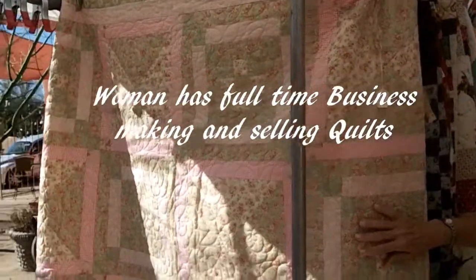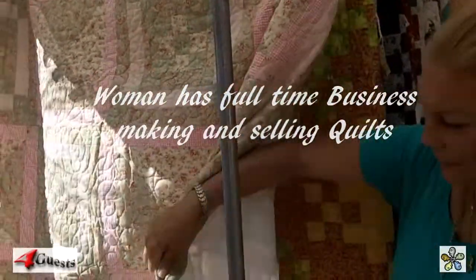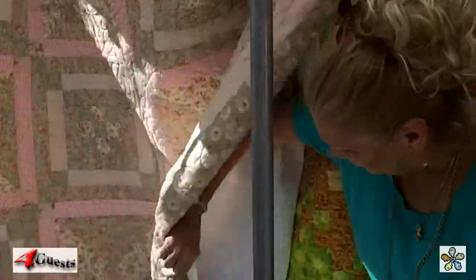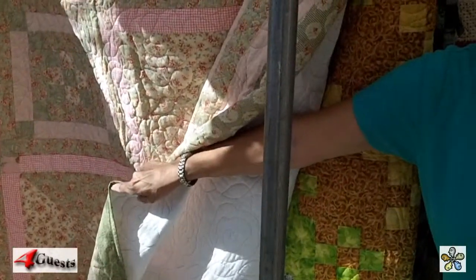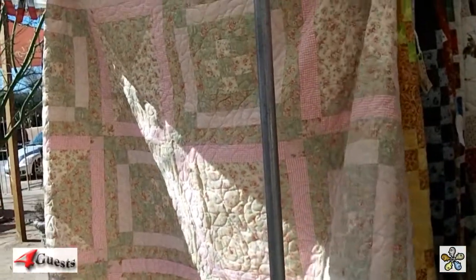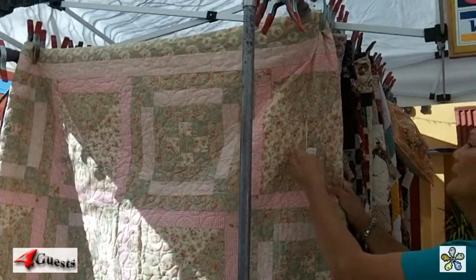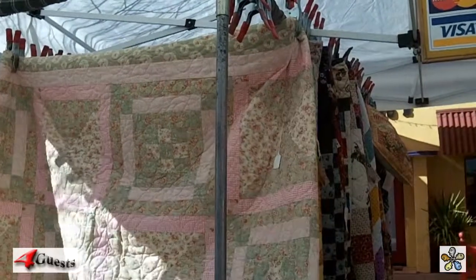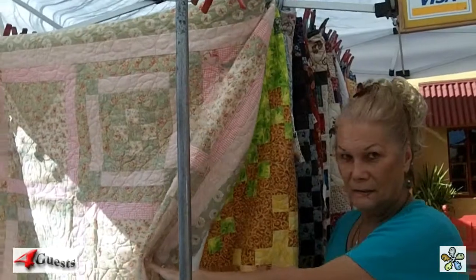The basic construction is done on a standard sewing machine, but all the design work — like the roses — is done with a quilting machine. They're two different machines. A quilt like that one there is a queen size, so it's probably 84 by 84 inches.